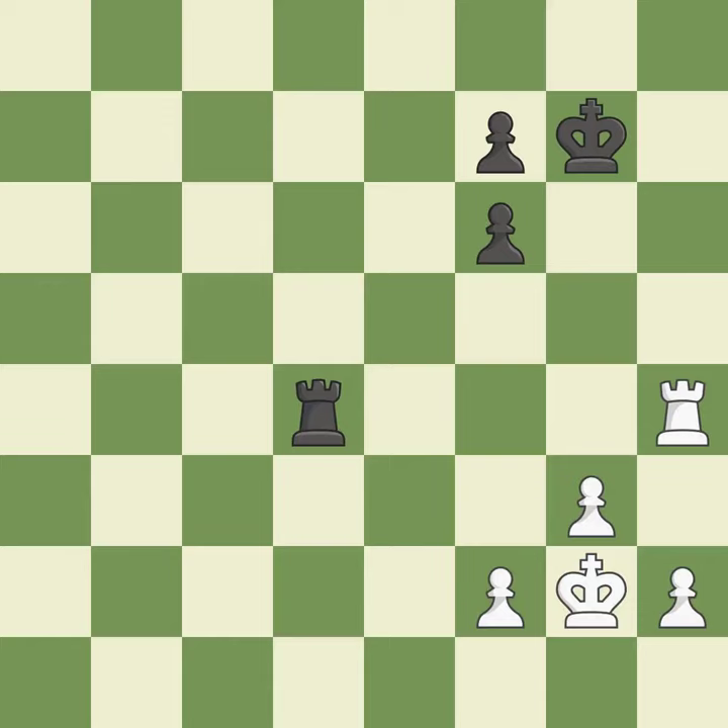This offers an equal trade of pieces — it is good. This is not the best; it is an inaccuracy. That's not a mistake, but it's not the best move either — it is good.